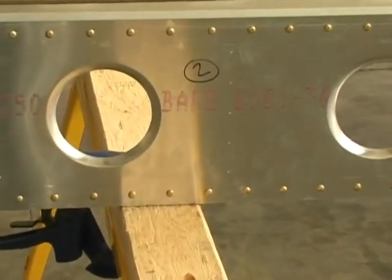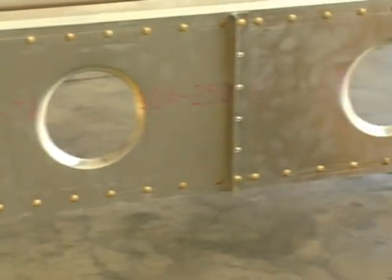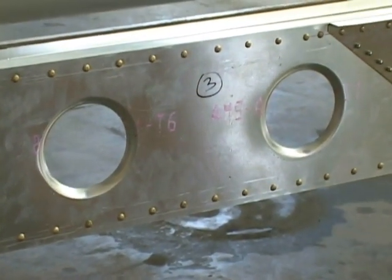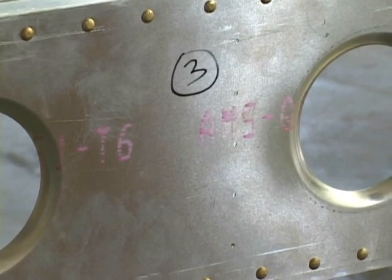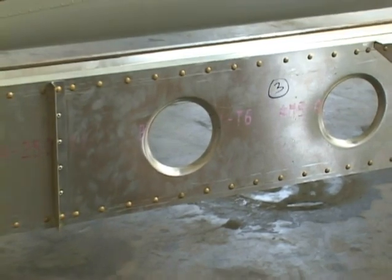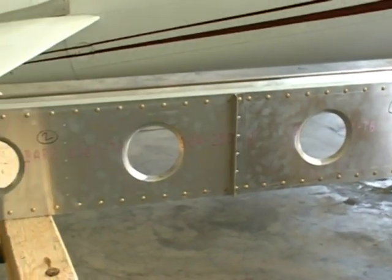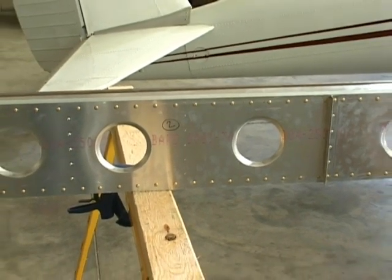There's where our second rib goes, our third rib, and all the way through rib number six. By labeling these rib numbers on the spar, we can also label the ribs as we install them, so that when we remove them to deburr, we won't lose track of which rib goes where.